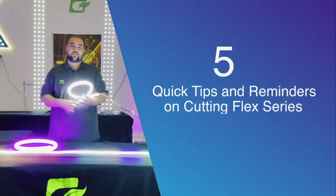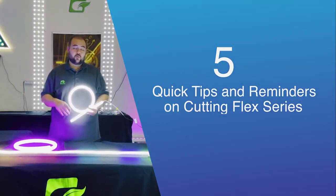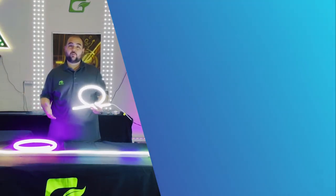Hey guys, Doug with GTG, coming to you with five quick tips and reminders of what you guys should do when you're working with the Aurora Flex.